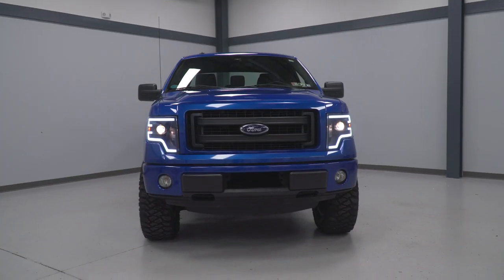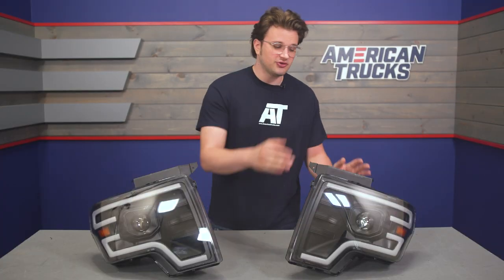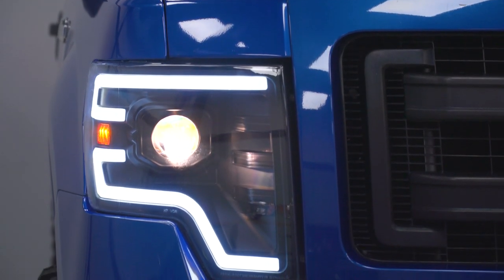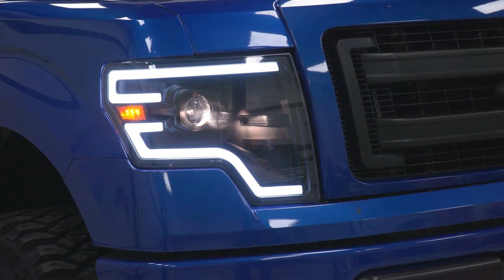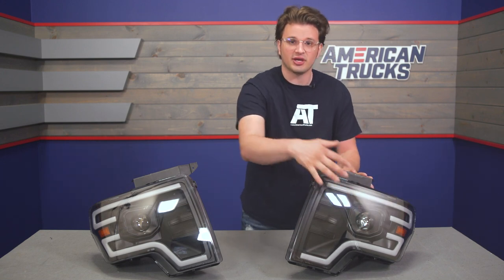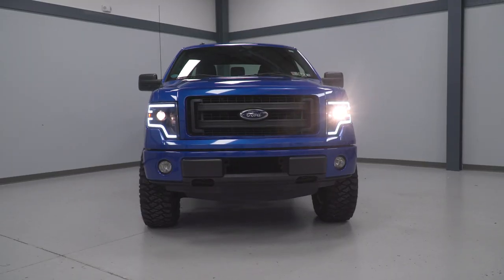To start things off, we have LED daytime running lights at the top and the bottom of the headlight. These look awesome and they're meant to make your truck more visible to other people on the road. And then if you pair that with those projector-style headlights that cast the beam focused rather than spread wide, these things should be really effective in low-light driving conditions. We do have a matte black housing that gives everything a sleek and dark look, and a clear lens so there isn't any light restriction like you'd get with a tinted lens.